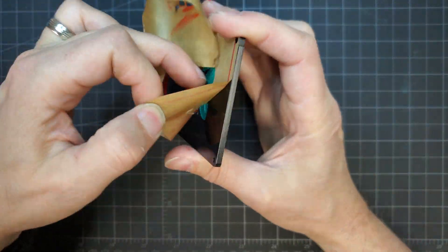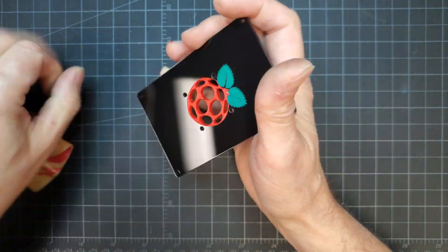The cover was peeled, revealing the Raspberry Pi logo in all its glory. I think it came out really good.